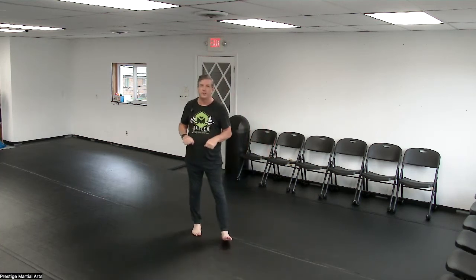Hey everybody, I'd like to welcome you to the new improved Prestige Martial Arts. We have spent the past two days getting the mats in and they are finally installed. I wanted to shoot this quick video to give you an idea of what to expect when you come to the karate school.